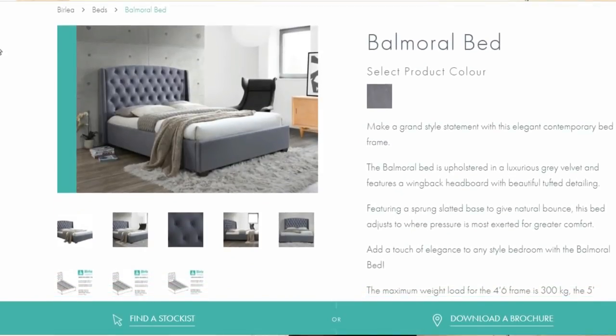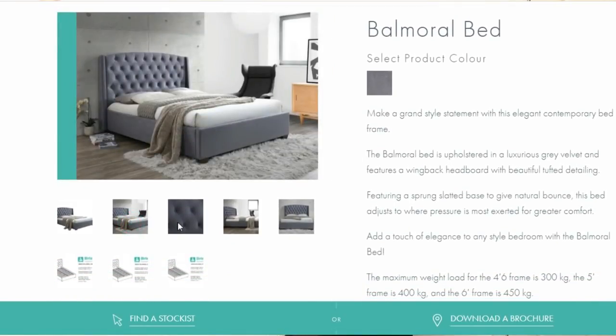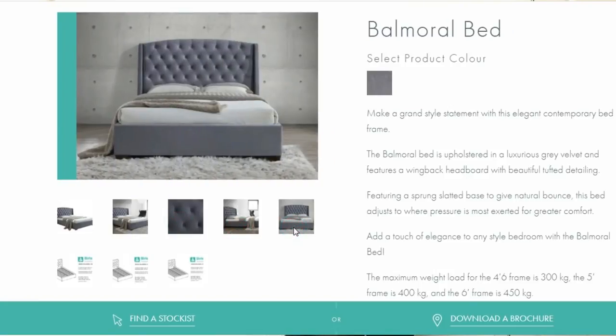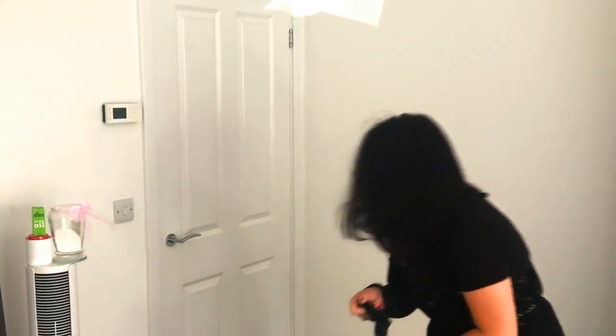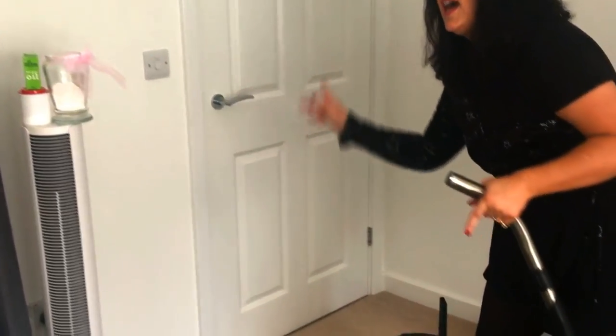Okay guys, now we have done our mattresses, I am going to be moving on to the bed frame itself, which is another thing you should keep on top of cleaning to keep it free from any dust, dirt and grime. So we're going to do that now. The bed that I am cleaning is the Balmoral bed in the gray velvet — it's really quite plush material but super duper easy to keep clean. The first thing you're going to want to do with the bed frame is to vacuum it, so you're going to want your dusting attachment on your vacuum.